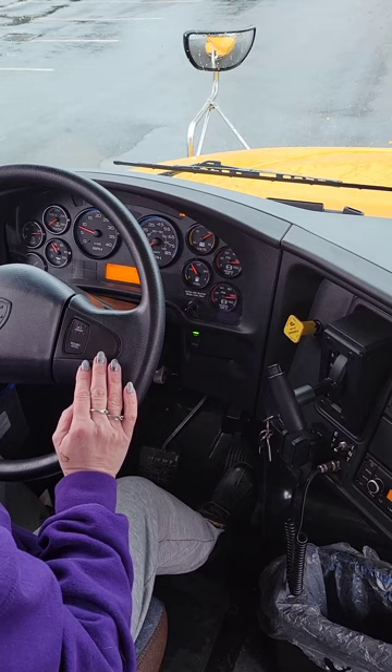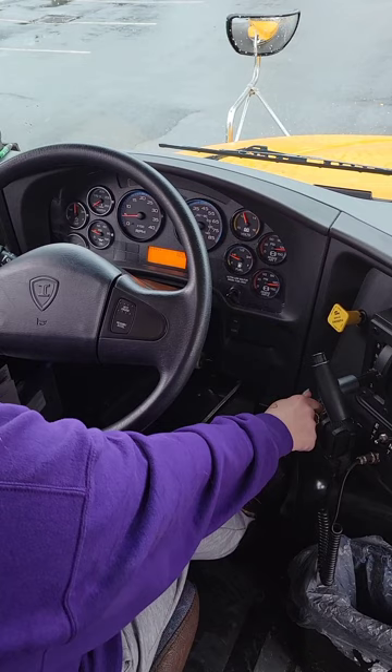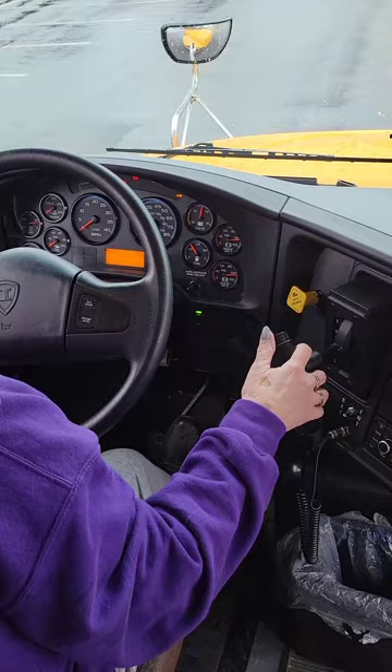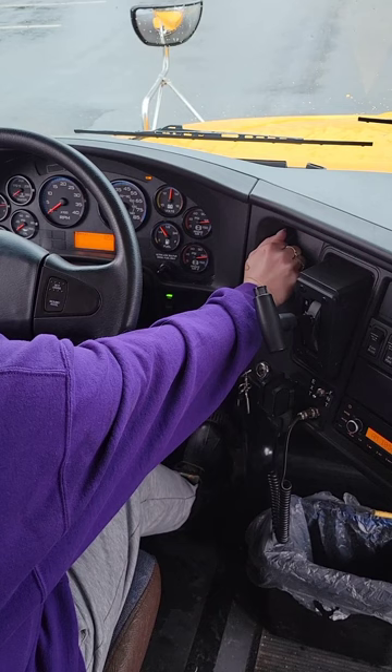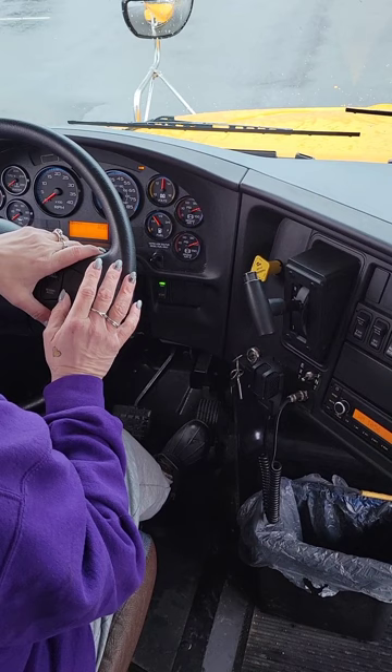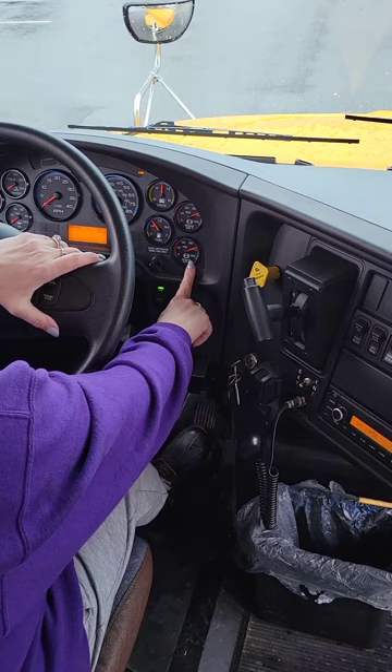I'm going to turn the key off and back to the right. To start my CDL brake test, I'm going to release the parking brake. Make sure I'm still back in neutral. Once the gauge settles, I will time it for one minute for no more than two PSI loss. Starting now. You want to watch both gauges, not just one.